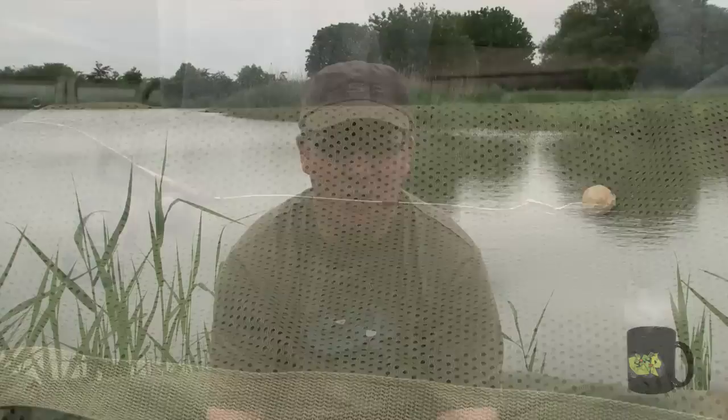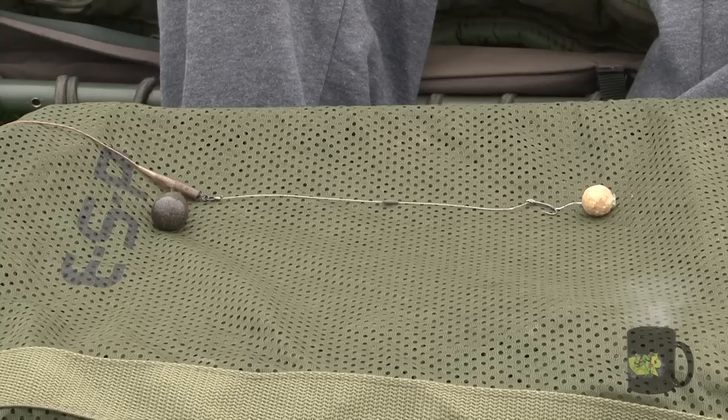Generally arriving at the lake about half six, seven o'clock in the evening and then having to be off again about seven o'clock the next morning to go to work. I don't like to take lots of ready-tied rigs with me when I go fishing — I prefer to tie the rigs on the bank to order, depending on what sort of rig I want and what sort of fishing I'm doing. But because I'm arriving at the lake after work, I don't want to be spending hours tying up rigs either. So I wanted something that was quick and easy to tie up but also highly effective, and this is how I arrived at the Simple Faithful Rig.